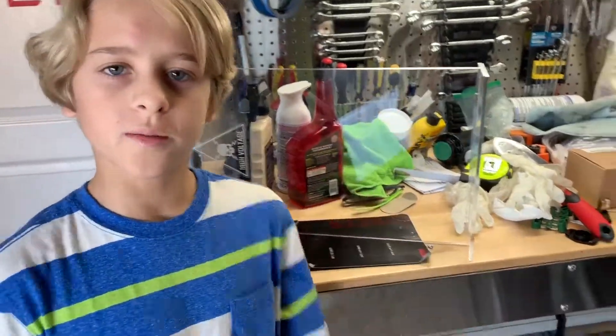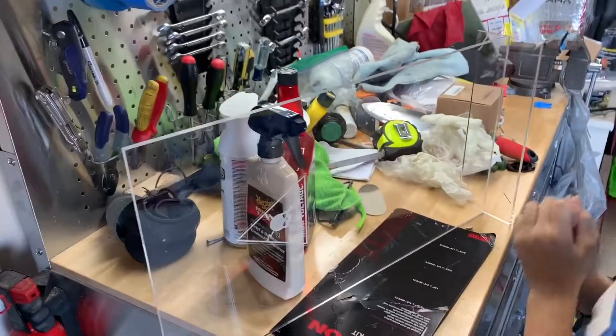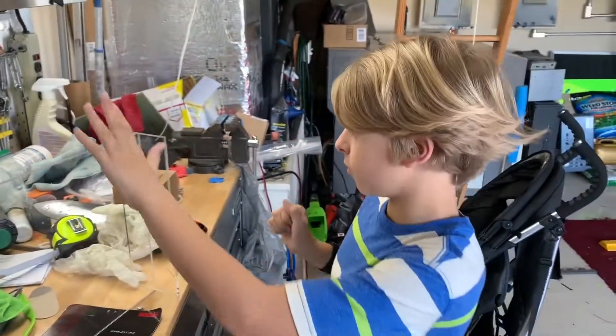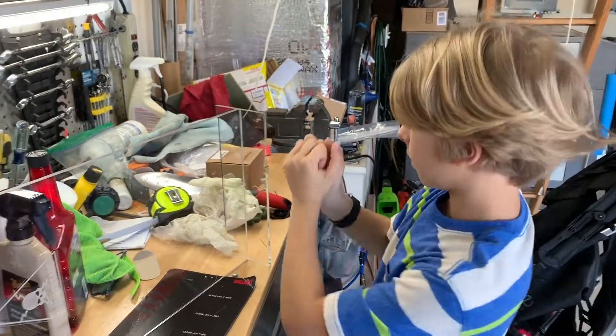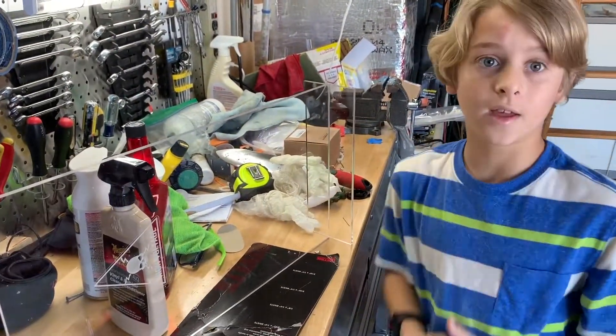We've finished putting them together using acrylic glue. What acrylic glue does is it takes the molecules of the two pieces apart and bonds them together, which is very interesting.